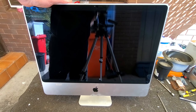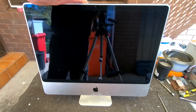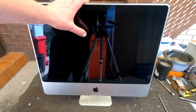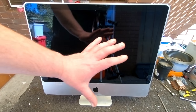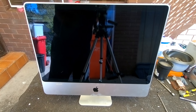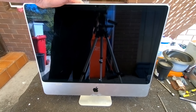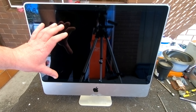This one here doesn't work, and recently I picked one up identical to this that actually works. The only thing is the one that works, which I put in my collection, has got a chip in the middle of the screen, whereas this one that doesn't work has a perfect screen. So what I'm going to do is scrap it out and keep this screen so I can replace the one that actually works.